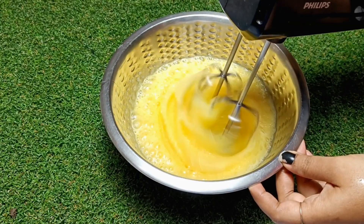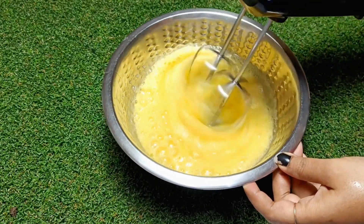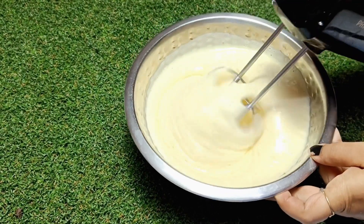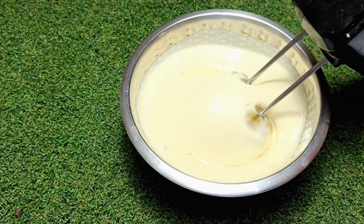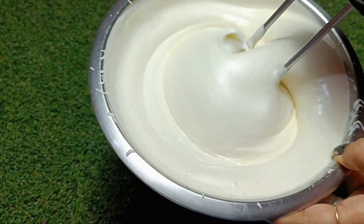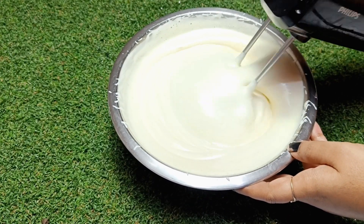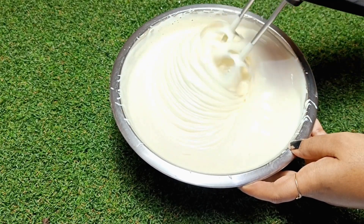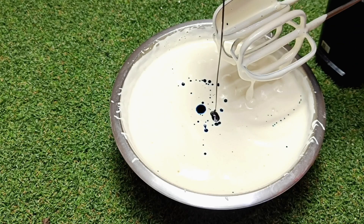You do not have to beat it at high speed — if you beat at high speed, the sponge will not be good. The time depends on your hand beater. I have used a Philips hand beater for 3 years and I like it — this is not a promotion video, I just share what I use. So the foam has been created well.